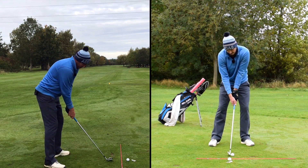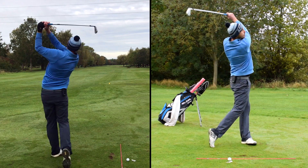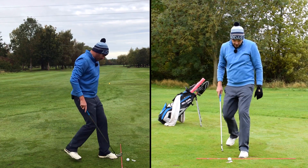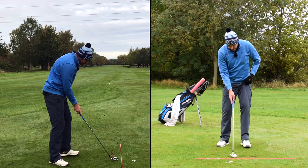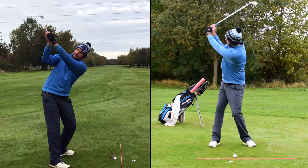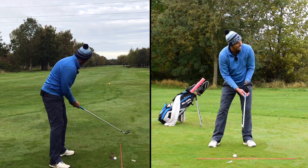Trail arm folds, trail arm stays in front of me, extending just post-impact. That felt very solid — ball-turf strike, felt like I compressed the ball. You'll have to look back at it on camera, but it's a feeling you're getting having done some of those drills — what the trail elbow is doing in your backswing and downswing.